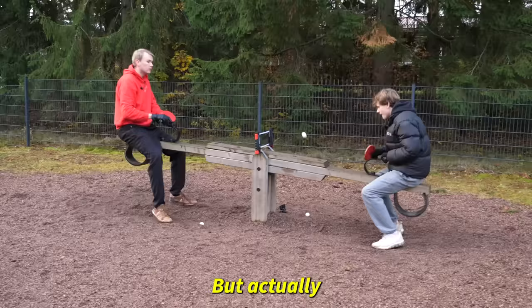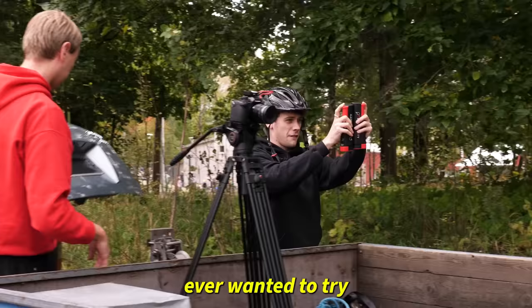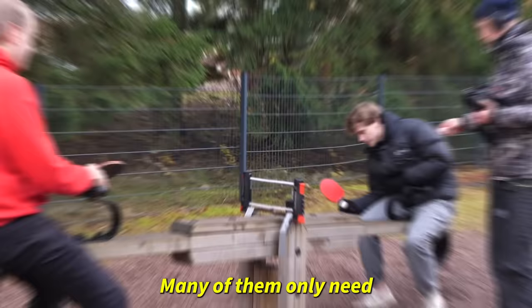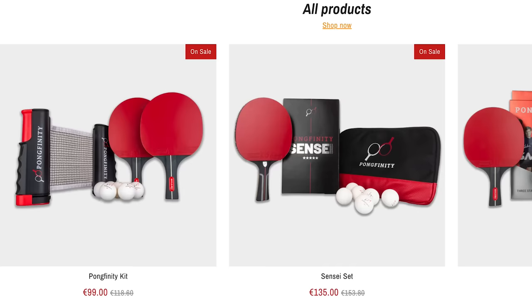All we needed for this challenge was the Pongfinity kit. So if you've ever wanted to try some of the things we do on our videos but you don't know where to start, many of them only need two smash rackets, a Pongfinity net, and some balls. Which happens to have a great discount right now, so it's the perfect time to get yours.